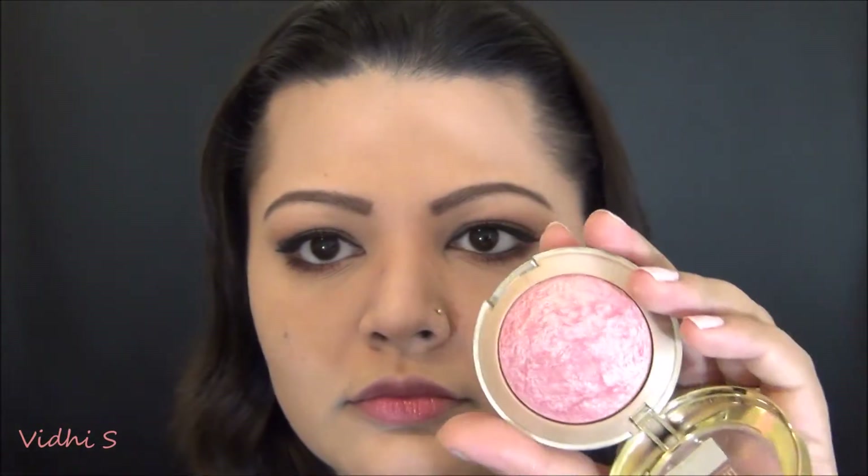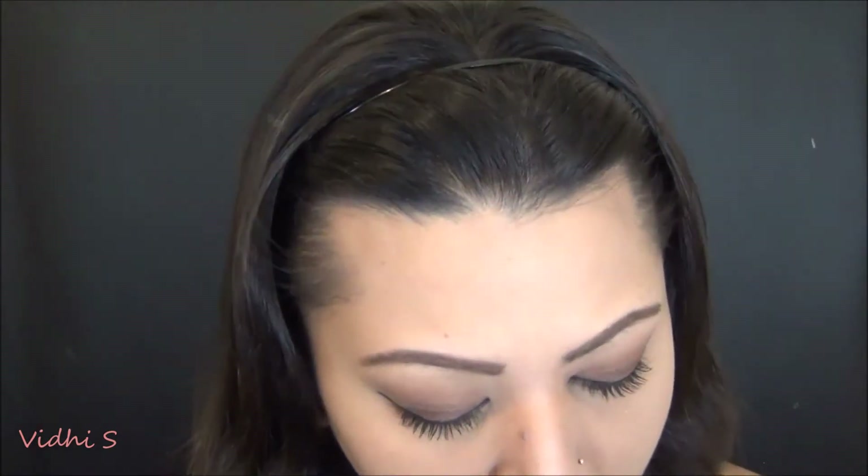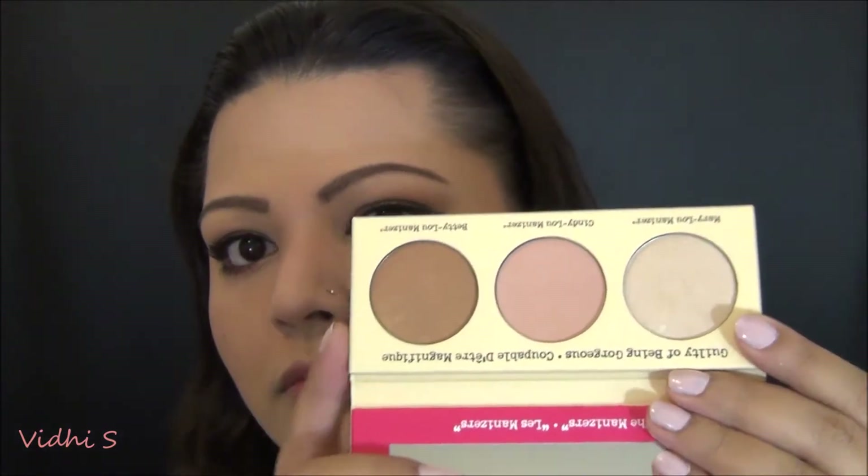For blush I'm using Milani Baked Blush in Dolce Pink with the elf complexion brush or dual fiber brush — I use it for blush all the time — and coating it on my cheeks. For highlighter I'm using the Bary Mary Luminizer from a trio I bought recently, using the Clinique shader brush to highlight the high points of my face — temples, bridge of nose, tip of nose, brow bone, chin, and cupid's bow. Then I take the powder brush to blend the contour and blush together.